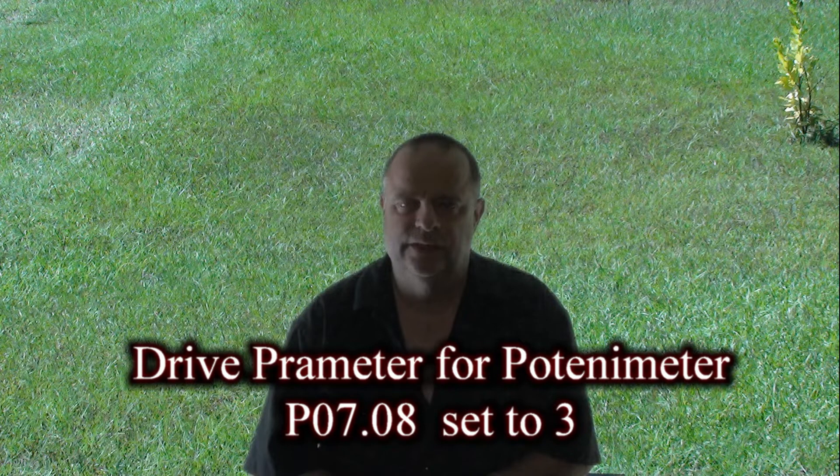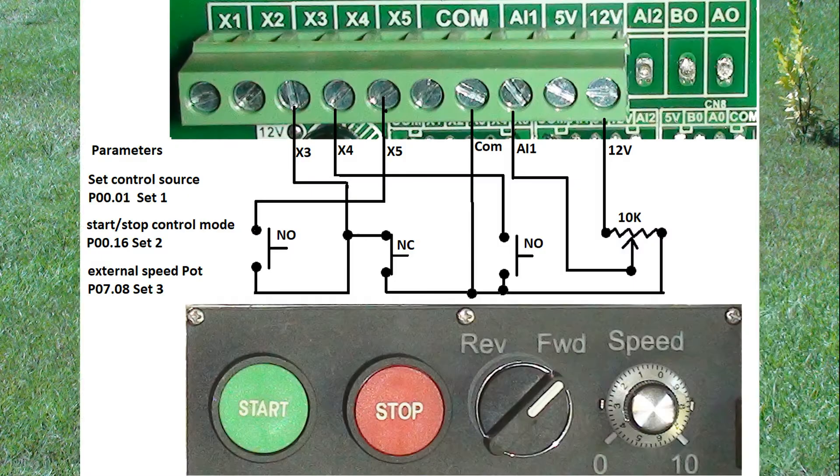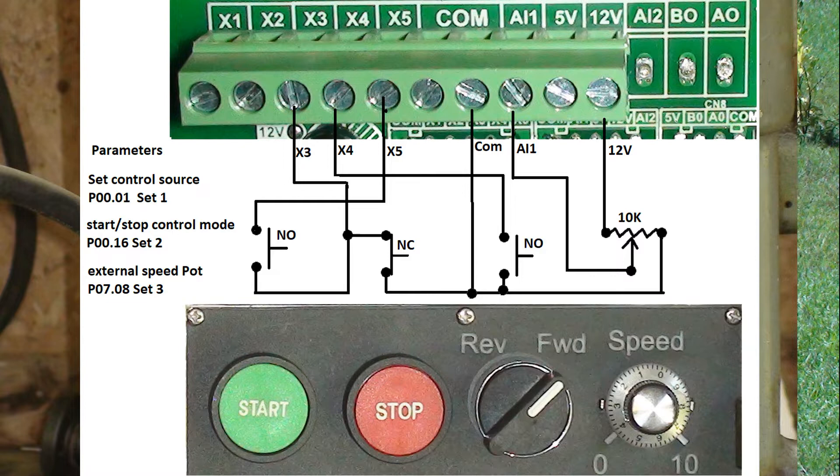I did have to change one parameter in the drive to make the potentiometer work. If anybody's interested, I'll show how I made the faceplate at the end of this video. The switches I used were the start and stop push buttons, the start button being normally open and the stop button being normally closed. This is a two-position switch with a single normally open block, and a 10k potentiometer. These are the wiring schematics I ended up using.